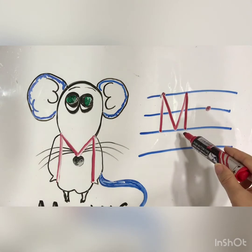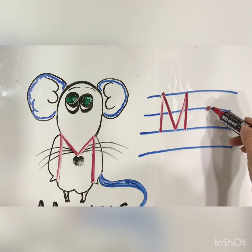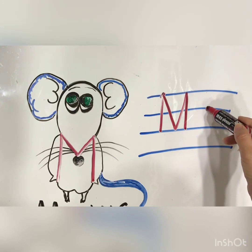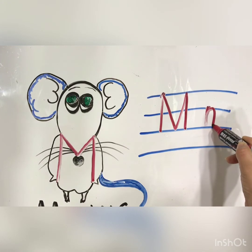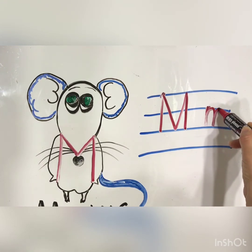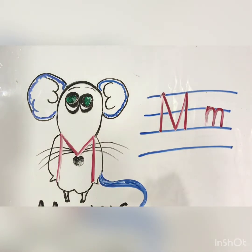M for Miss Mani. And for the small one, we will draw a line, then go up, round, down. Then go up, round, and down. Is it easy? Please, you have to do it again and check. Did you do it right or not? Check and tell me.